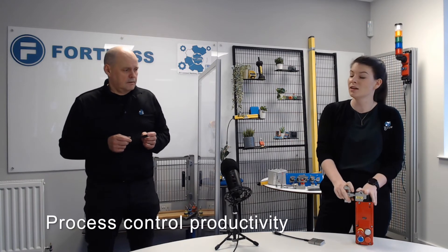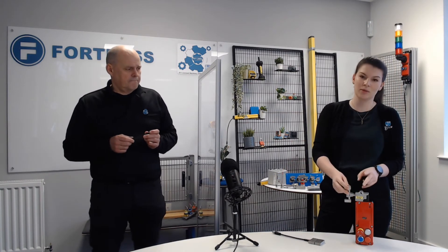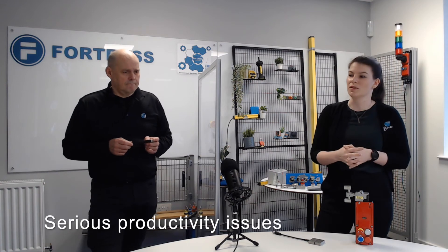But some of the other reasons you might want to use guard locking are things like process control for productivity. Some processes, if you open the gate and stop the machine at random points in the cycle, you're going to have to throw away all that product and have serious productivity issues. So you can use it to make sure it only shuts down at certain points in the cycle. You can also use it to make sure only certain people are able to shut down the machine, for access control reasons.